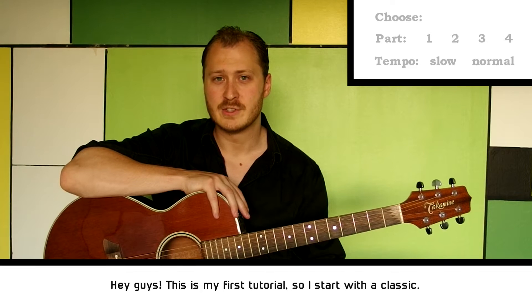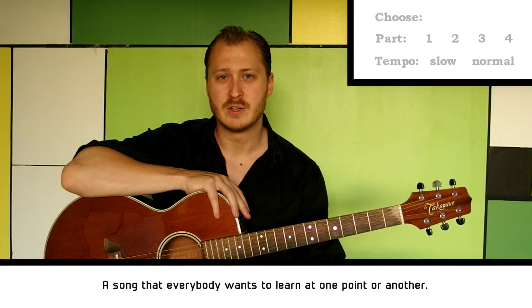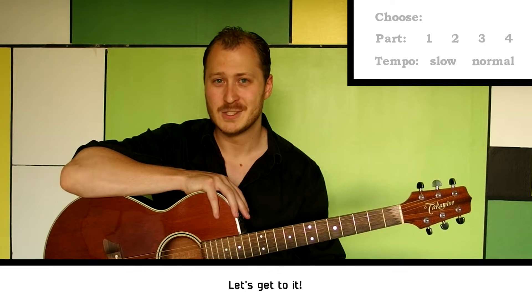Hey guys, this is my first tutorial so I start with a classic — a song that everybody wants to learn at one point or another. Let's get to it.